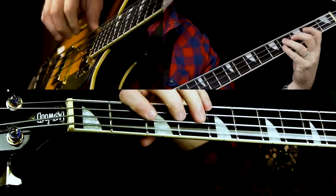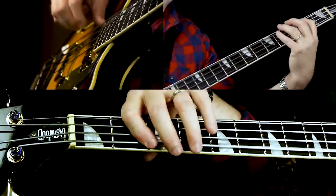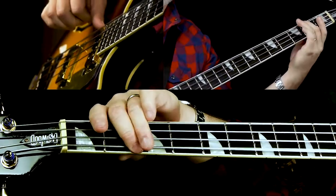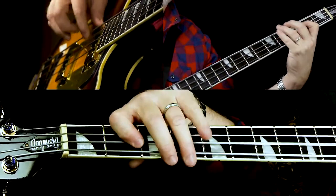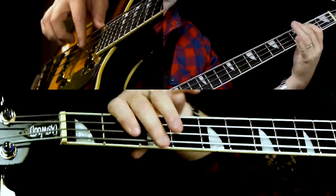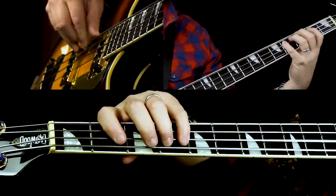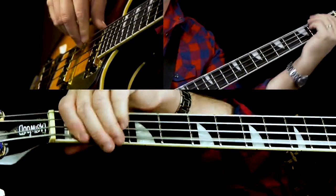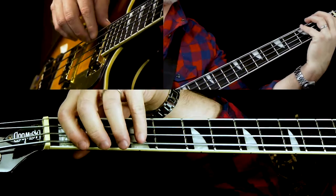We go into the chorus right here — the song starts with what I'm calling the chorus. We have the same riff basically from the intro, and then we have this chromatic walk up to the five chord. We start on C sharp, off beat.